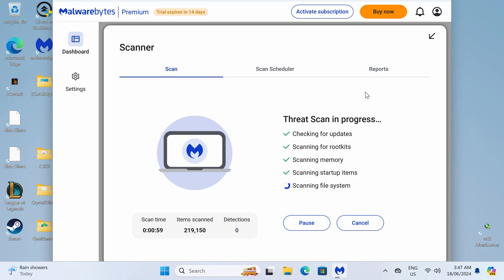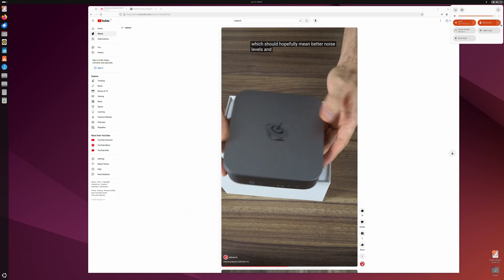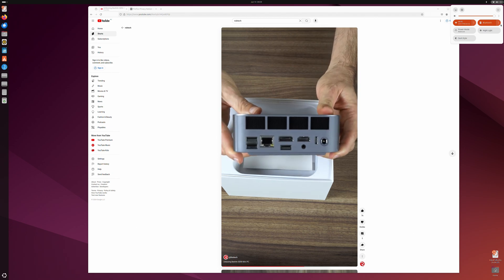The Sur8 doesn't come in a bare bones config, and the pre-build comes with Windows. As always, I scanned it, and the Windows image came up clean. Ubuntu also worked fine off a USB drive. So AMD's 8845HS is a new CPU entering the charts — let's see how it holds up in B-Link's Sur8.